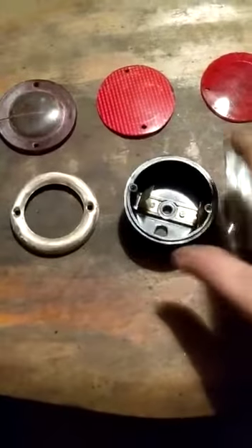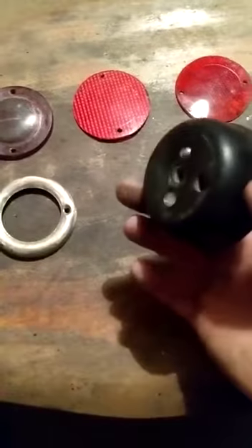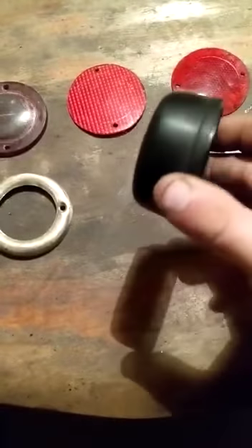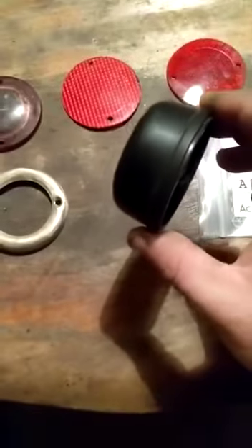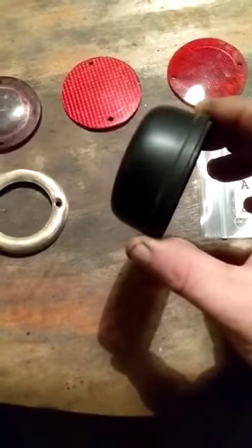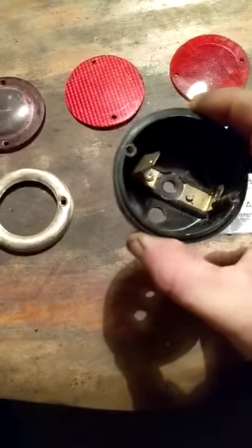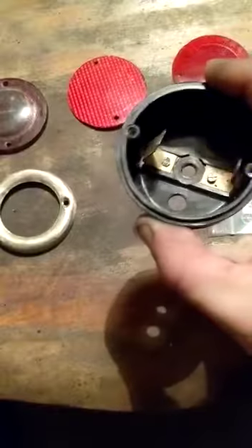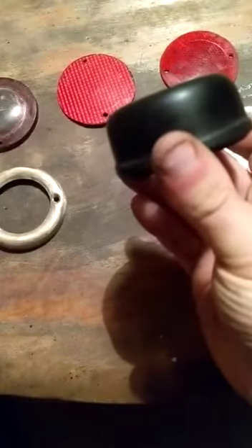First of all, the housing is made of Bakelite. This was covered in paint in my truck and has had a cleanup with some wet and dry sandpaper of a fine grade — about a thousand grit — and that's come up nicely. One of these posts was loose and I've tightened that up. It's quite a nice finish on the Bakelite now.